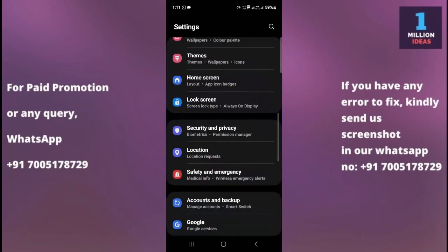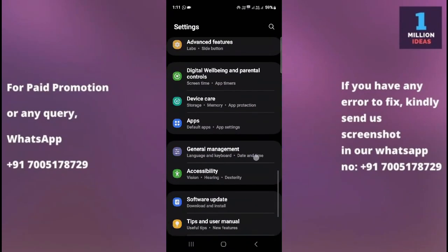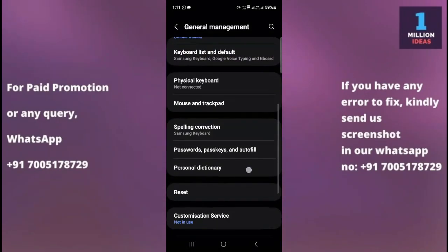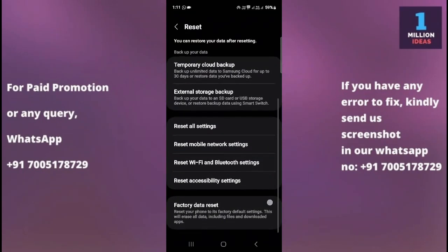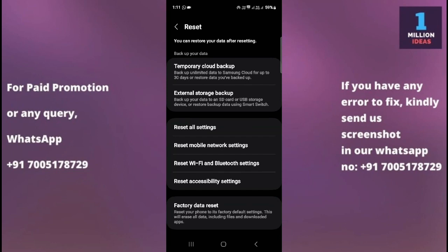If you still have the problem, the last solution is to go to your mobile device settings, then General Management, then Reset, and select Factory Data Reset. However, make sure to back up your important data before proceeding with a factory reset, as it will erase all data on your phone and restore it to its original factory settings.